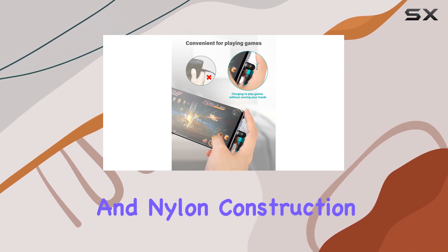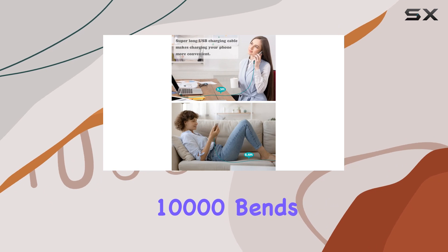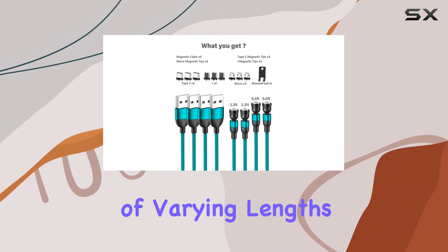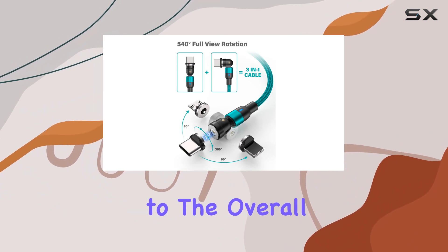Plus, the aluminum and nylon construction pass rigorous tests for durability, boasting over 10,000 bends and plug and pull cycles. The inclusion of four cables of varying lengths, along with magnetic tips for different devices, adds to the overall value.